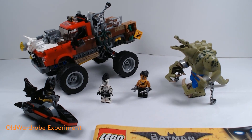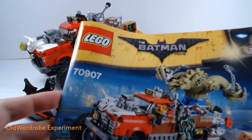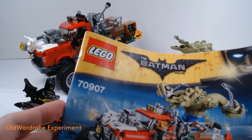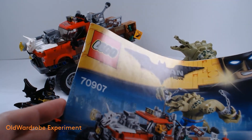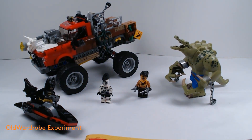Hi everyone, and welcome to the final part of the LEGO 70907. Let's build the Killer Croc Tailgater. This is your host, the Old Wardrobe Experiment.